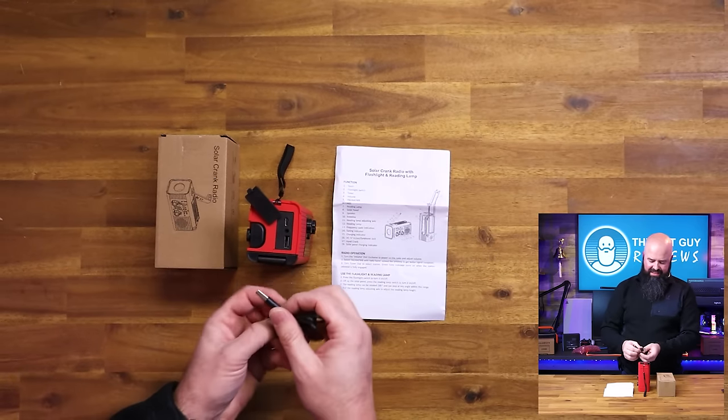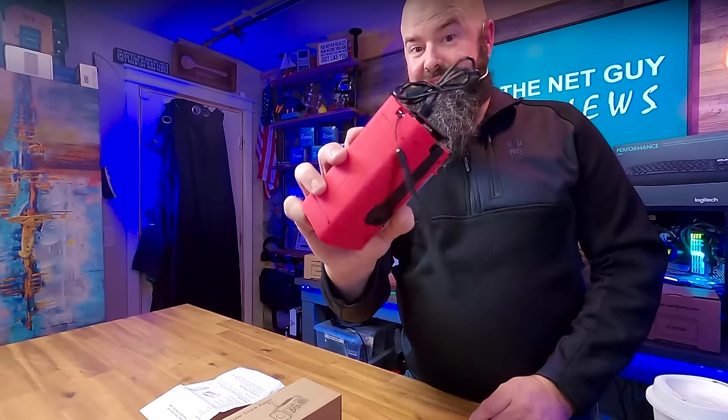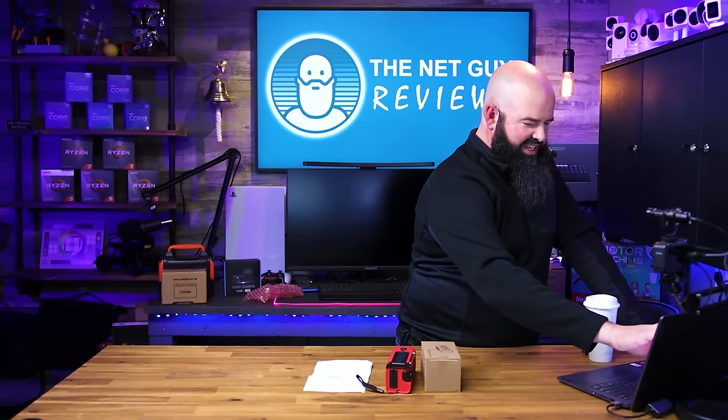It has a headphone port as well, if you don't want to disturb anybody and just want to listen to the radio — it has AM, FM, and a weather band. I can plug in here and charge my earbuds or my iPhone 15 via USB-C, or use other cables to charge other devices. The frequency selector is not digital, so it lets you move left and right manually — it will mainly work in the US.